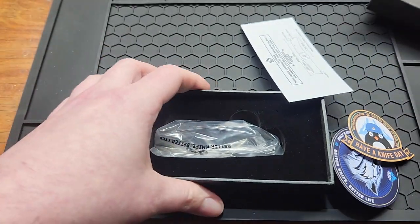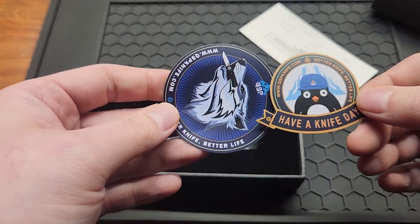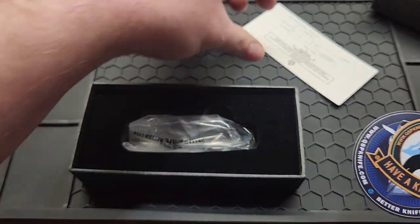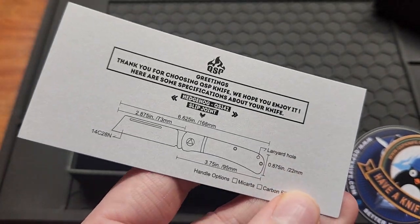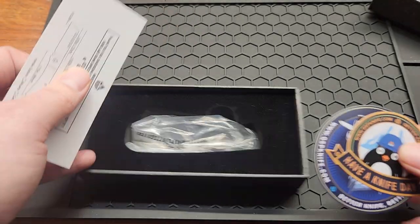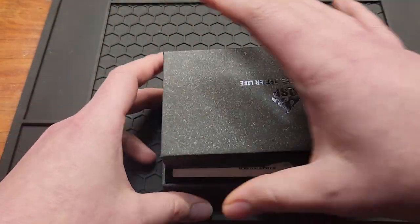Not much in the box — a couple stickers, 'Have a Knife Day.' They put about the same stickers in all their boxes. Got a card with the specs. Kind of like that that's on there. And some foam. That's about it, that's all you need.